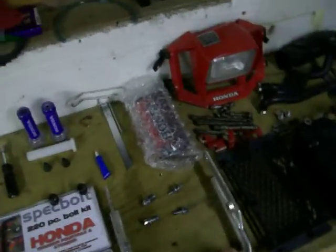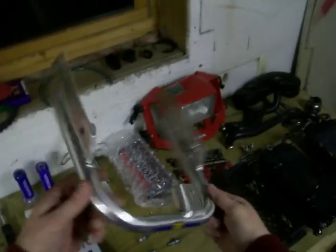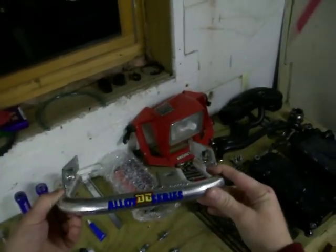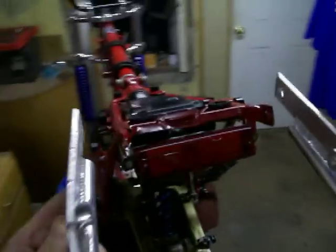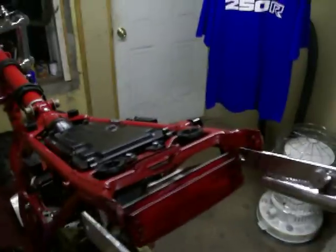Today I'm putting the rear grab bar on. It's the Lumen Alloy DG Series rear grab bar. There are four bolts that hold it on.